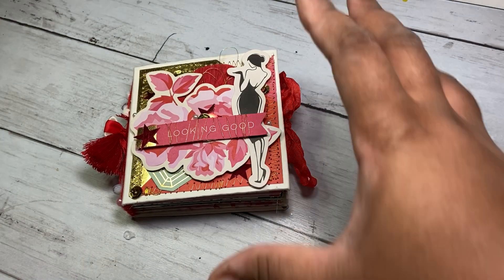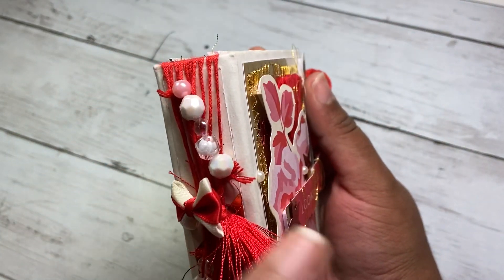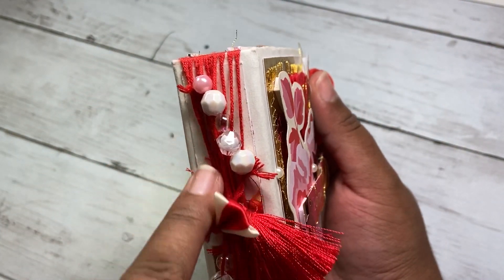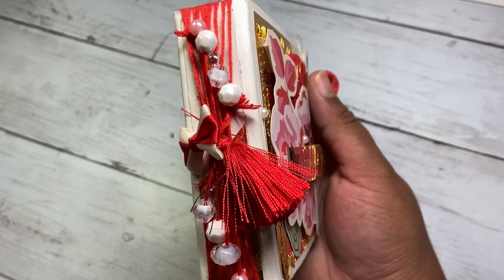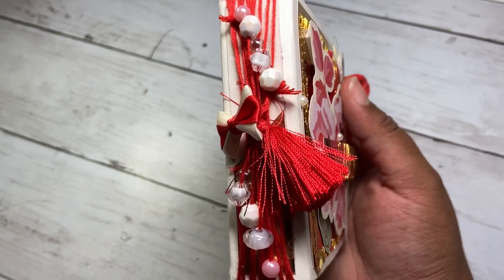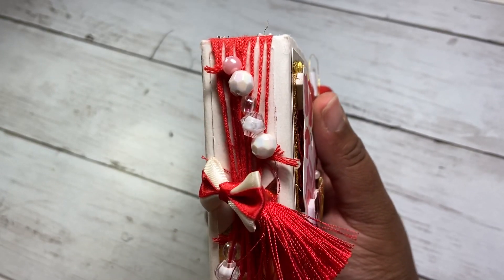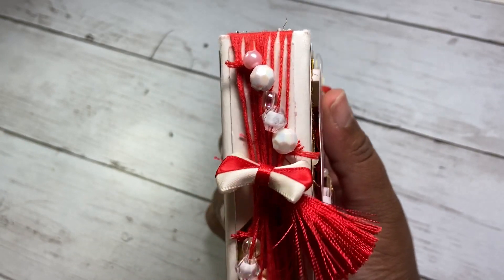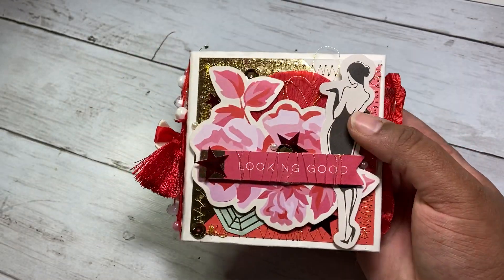So let's get into the album itself. I did use the method of using the strings and I added beads to mine. These beads were gifted to me by Britney, who is BB's Craft here on Instagram and YouTube. Then I added this tassel and a die-cut bow here to the middle. I did some stitching throughout.